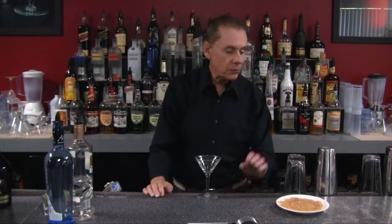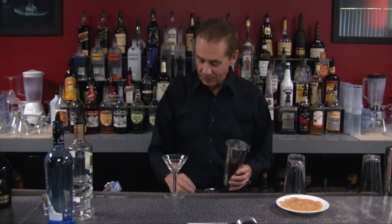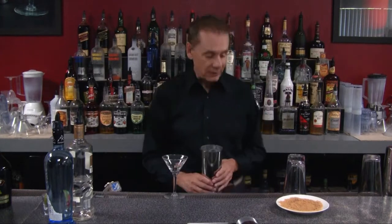What we're going to do is shake this drink because we want to get all our ingredients thoroughly mixed up. So we're going to be using our mixing cup with ice.